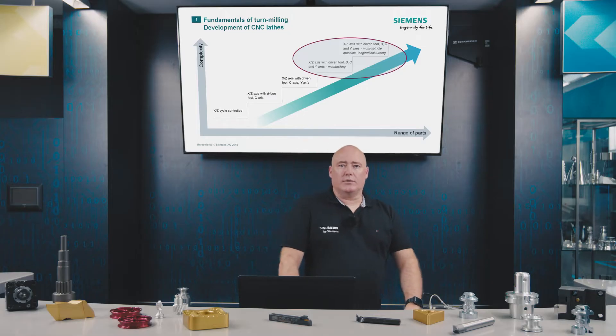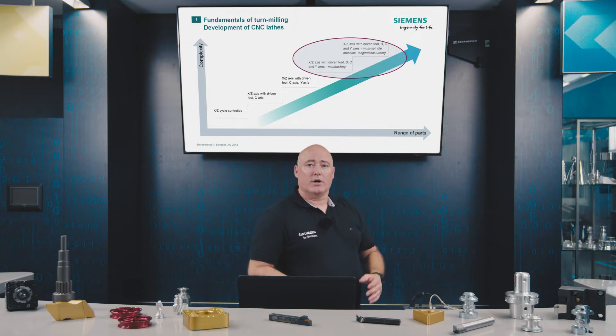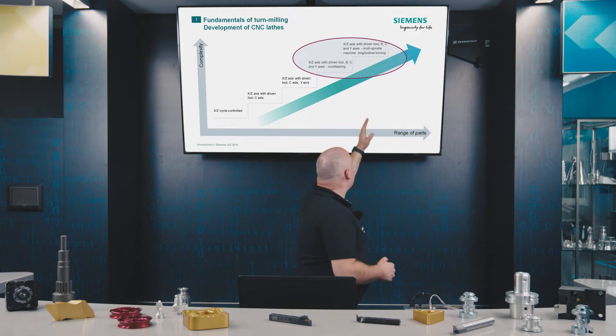Continuing from our last video on turn milling with a CY axis, we'll today turn our attention to the B axis and multi-spindle technology.